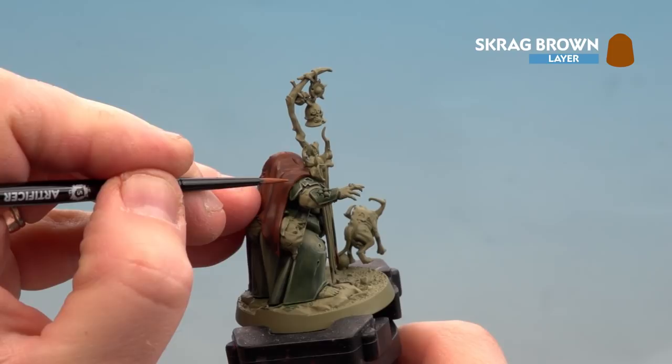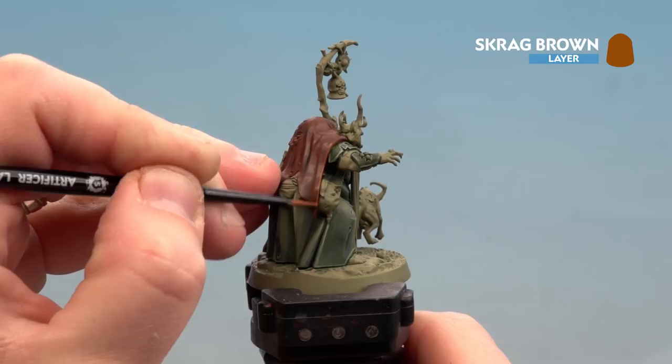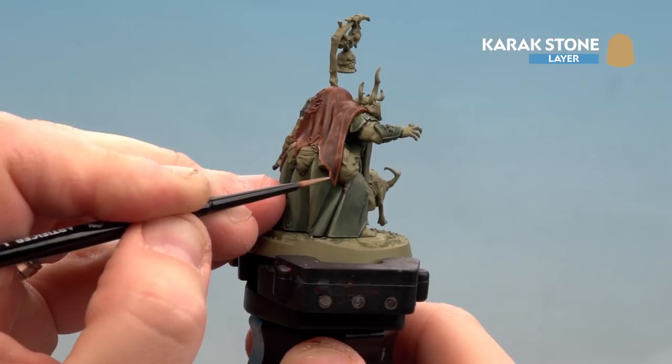With the contrast now dry, start the first highlight using Scrag Brown — highlighting edges and around tears. In most places you can use the edges of the brush, but in some places you'll need the tip so get a nice fine point. With the first highlight done, move on to Carrick Stone as a finer highlight so you can still see the Scrag Brown showing through. Take your time working around, tidying up any mistakes with previous paints.